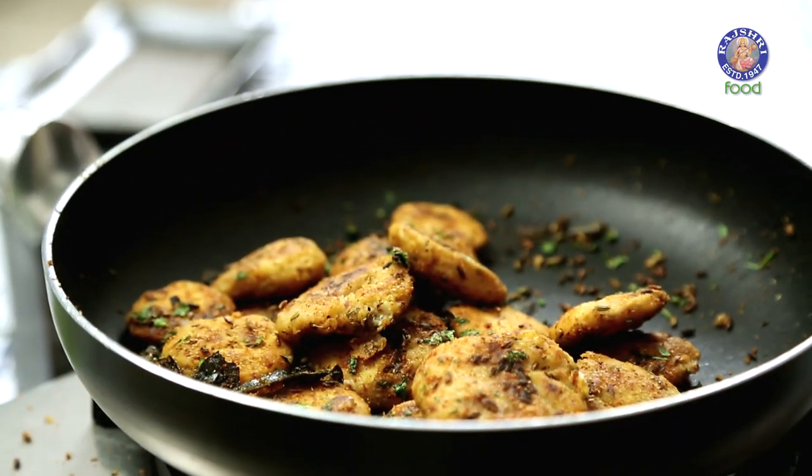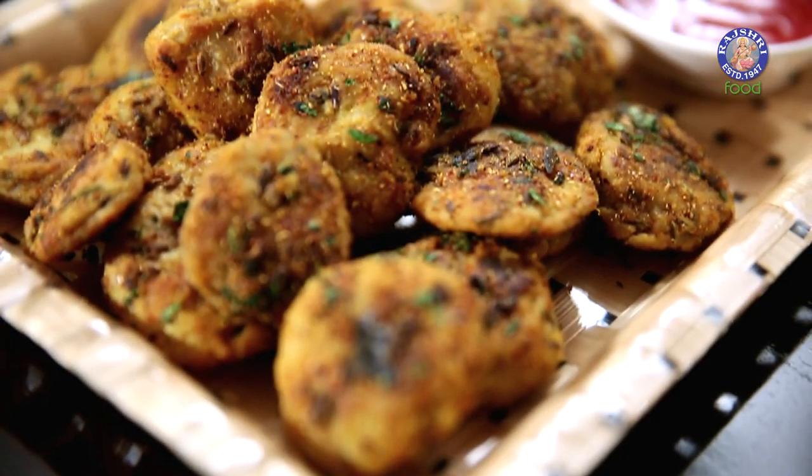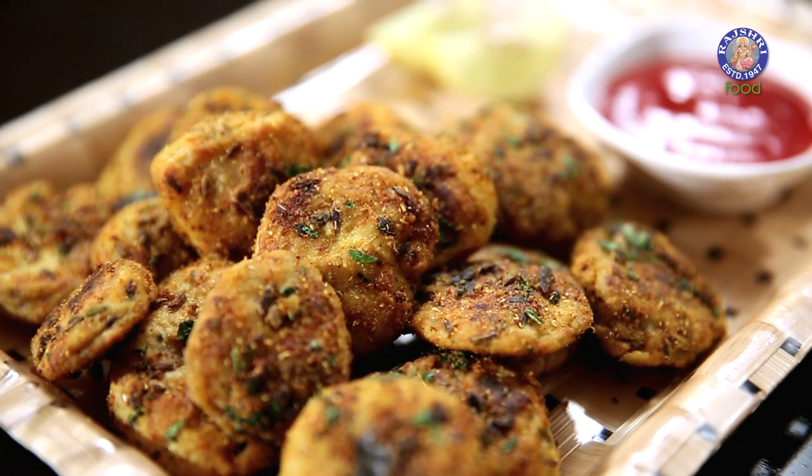And this is done. The beauty of this dish is that it can be eaten as a snack, or also served in a complete meal with your rotis, dal, and rice. So do give this a try and let me know how it turned out. Until then, see you next time. Bye bye.